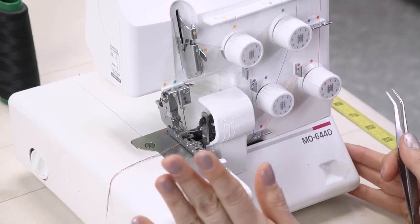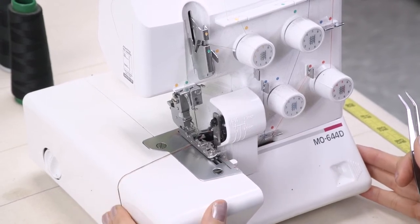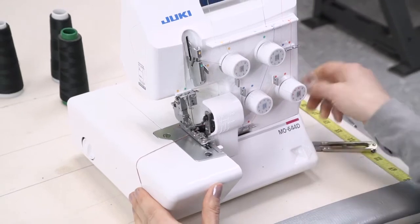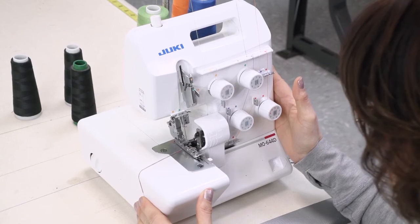Keep in mind that whether it's a cover stitch, whether it's industrial or domestic, we're going to use the same technique to pull threads through so that when we change colors, we don't necessarily have to rethread the entire machine.